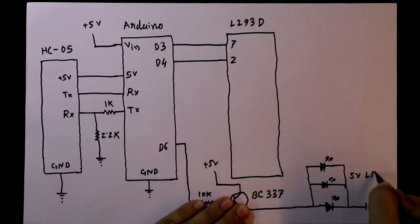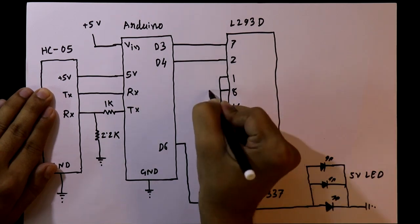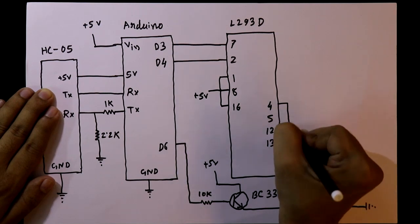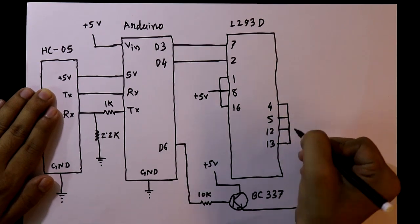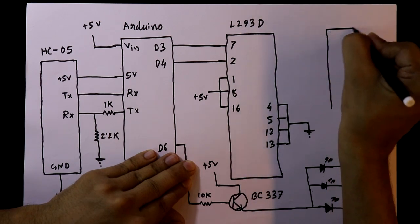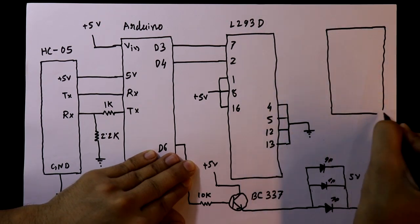The emitter is connected with 3 LEDs connected in parallel — these are 5 volt LEDs. Pin numbers 1, 8, and 16 of the IC are connected to plus 5 volt, and pin numbers 4, 5, 12, and 13 are connected to the ground. Then we need the door — I already uploaded a video on the door, link in the description below.